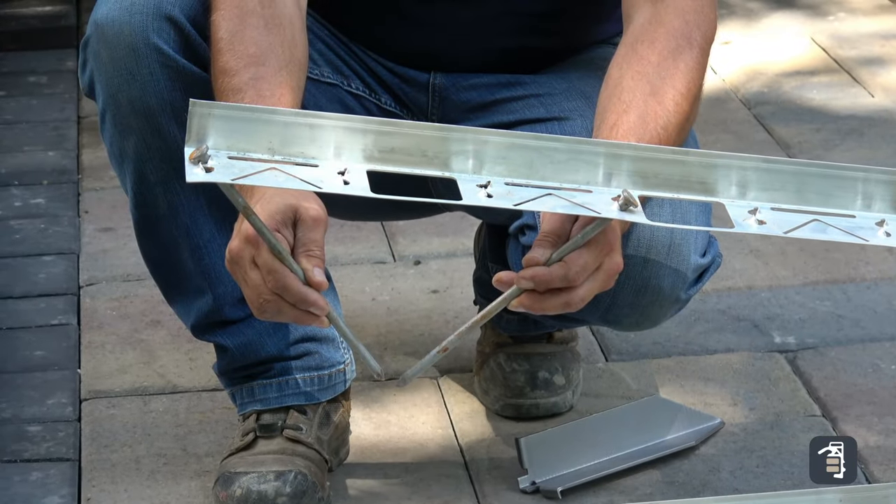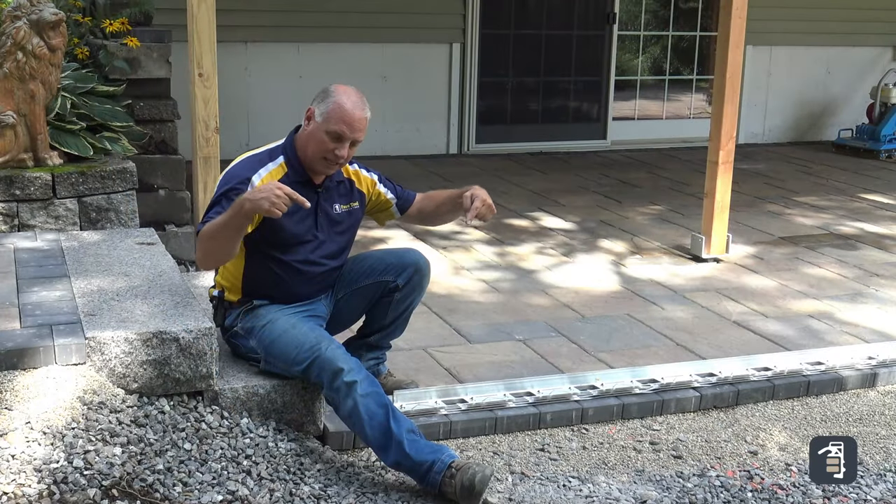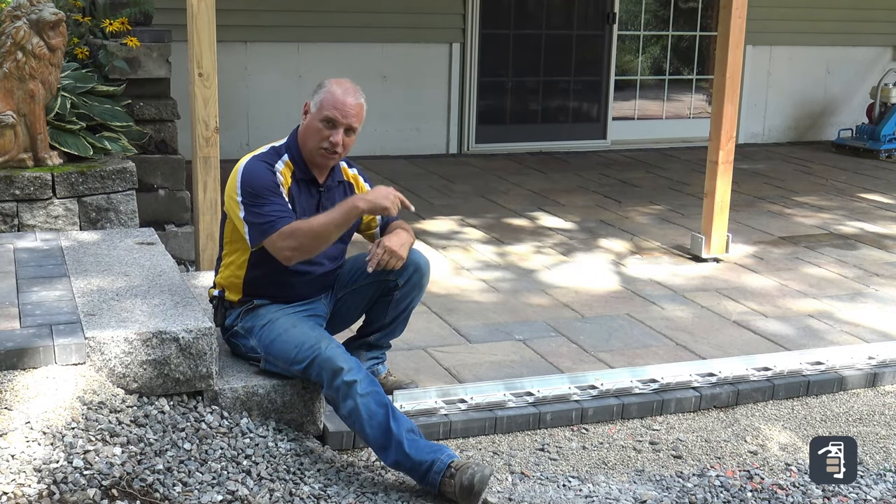Our stitching technology with the spike holes being on 60-degree opposing angles allows us to put the spikes in on that angle and stitch it into our base — that's going to eliminate that uplift.